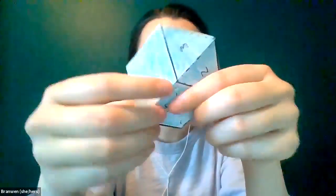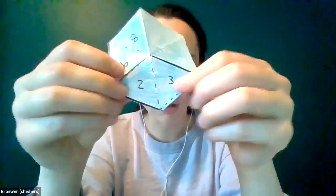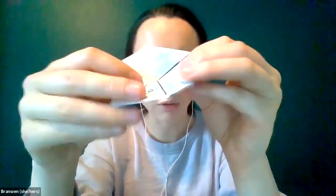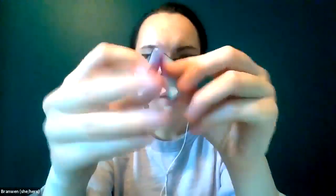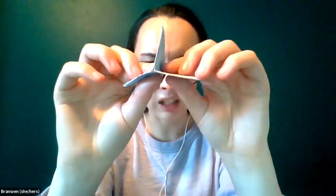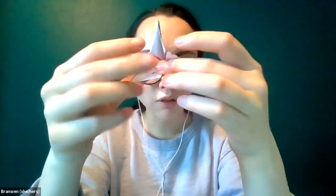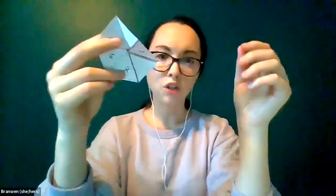Those double pieces are folded in half together — eight and nine are part of the same strip with a pocket, so fold those towards each other. Two and three are on the same side with a pocket, so fold those into the middle as well. Anything on the same side should be folded in. You should end up with something where pockets face outwards — stick your finger through the middle and suddenly you have a new third blank side to color!